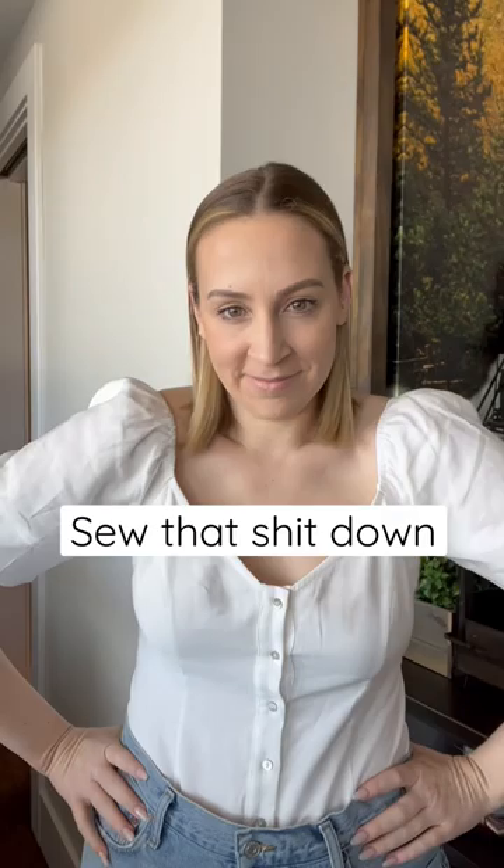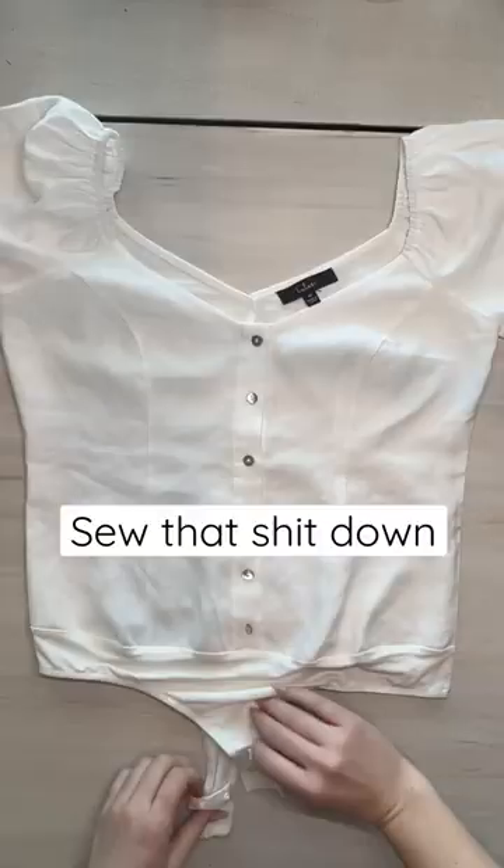Welcome back to one of my favorite episodes. If the buttons aren't necessary for the function of the shirt, you can sew that down. Let's consider that title a work in progress.